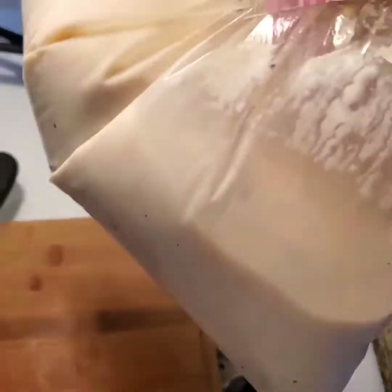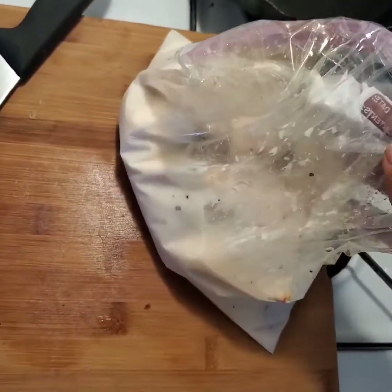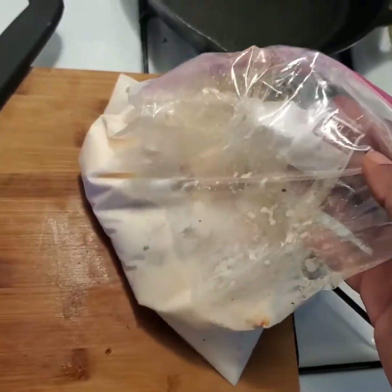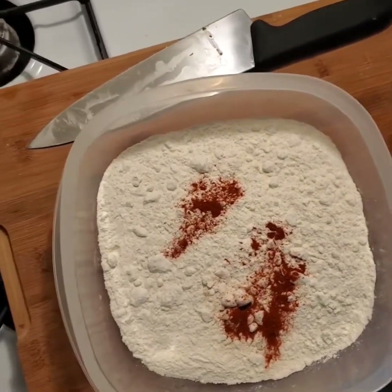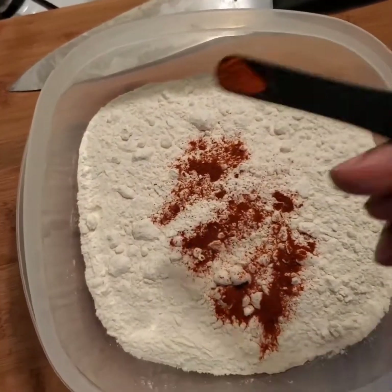I'm going to take our chicken, which I've marinated ahead of time. I'm using salt, pepper, buttermilk, paprika, etc. We're just going to do flour for this one. You want to do a bunch of paprika, salt and pepper.